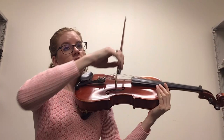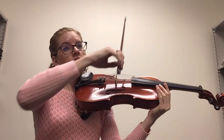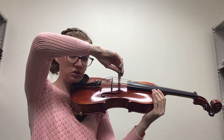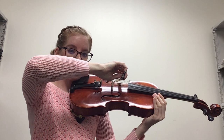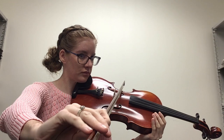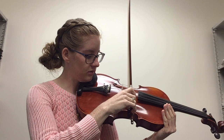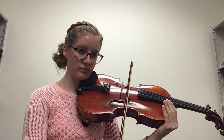We also want to have a straight bow. We start here at the frog, and I want my bow to be parallel with the bridge — not angled this way or that way. As I draw out, it stays fairly parallel to the bridge. Let me show you that on the D string. That gives us a really consistent sound.